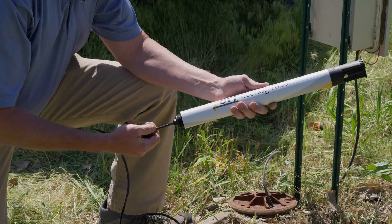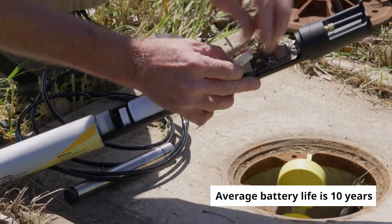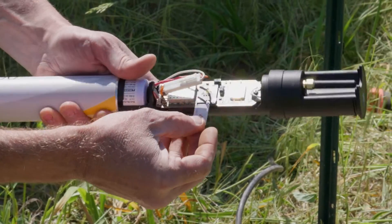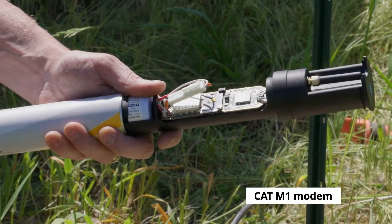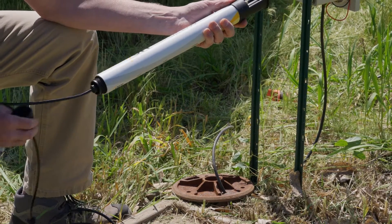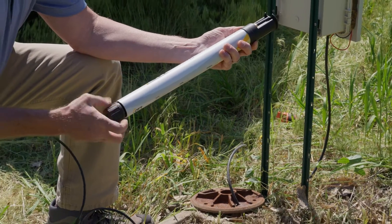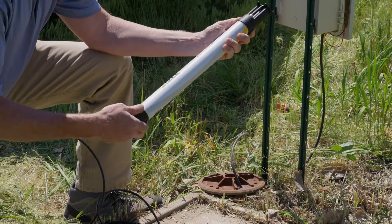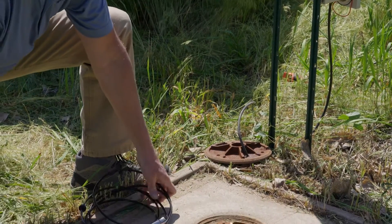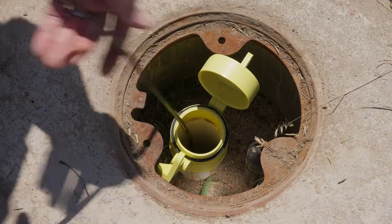The first thing we'll do is undo the end cap, connect our lithium battery. Next will be to insert the SIM card. Secure the bottom cap — hand tighten — and then lower the pressure probe into the well.